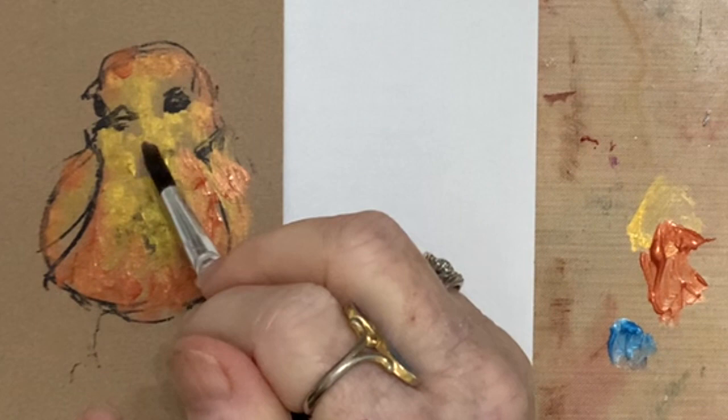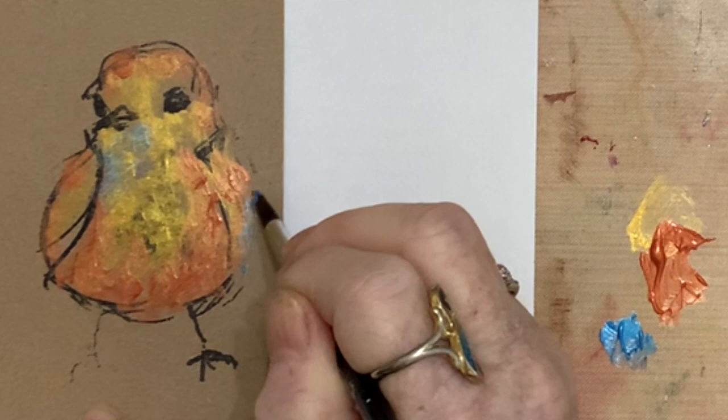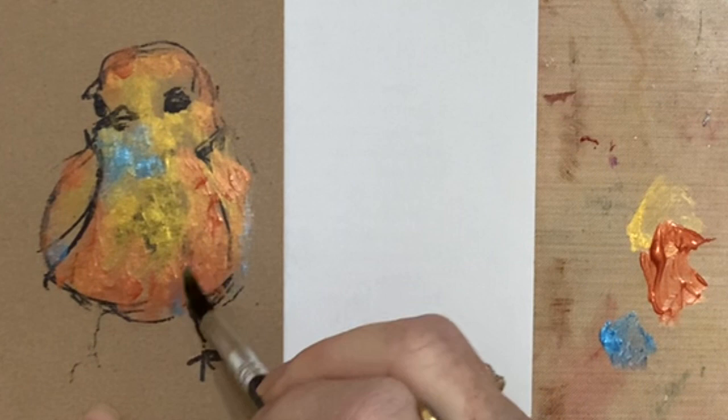Isn't that so beautiful? I might put a little bit back here because cool colors recede and warm colors come forward. It just adds a little sparkle to them. If you want more color, you add more color; if you want less color, you do what you love — I give you permission. I think that's all I ever needed was a little bit of permission. So that looks really beautiful.